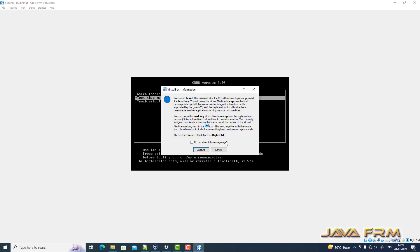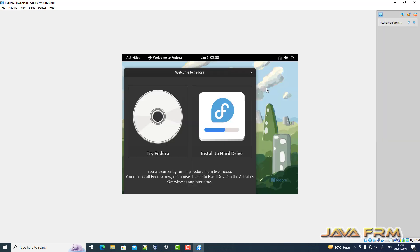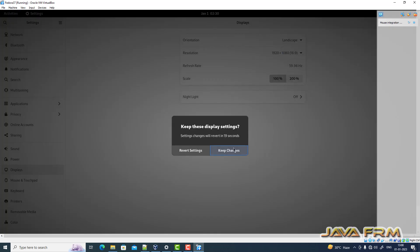This is the boot loader. Let me select the option — Start Fedora 37.0. Let me change the display settings so you can see the installation in full screen.